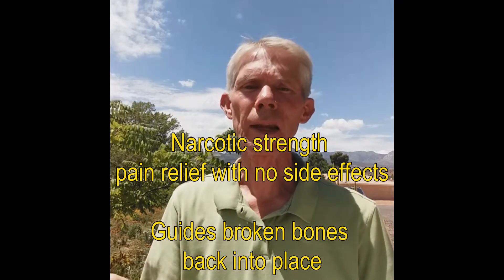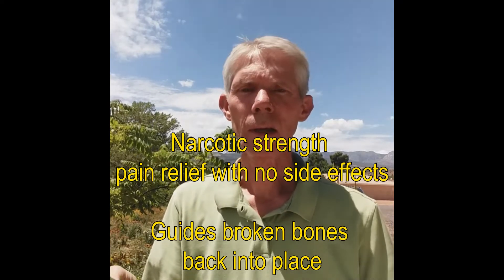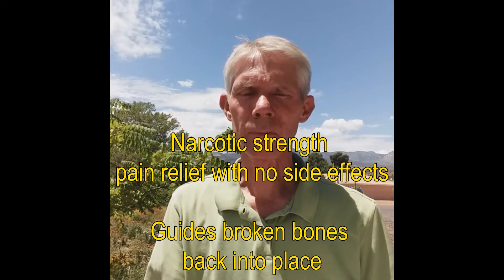The next two properties I want to mention are narcotic-strength pain relief with no side effects, and also guiding broken bones into place. For that, I have to tell a story that ties to my wife. I'm not a very good romantic — I don't understand romance. But one year we were living in St. George and couldn't get away for Mother's Day, and my wife loves to camp.